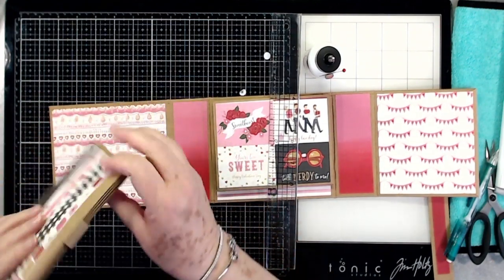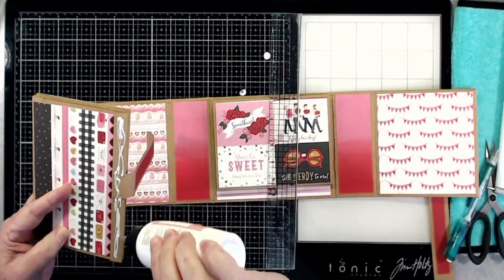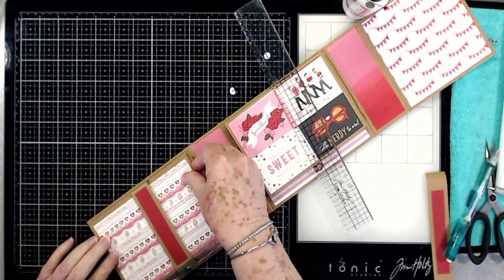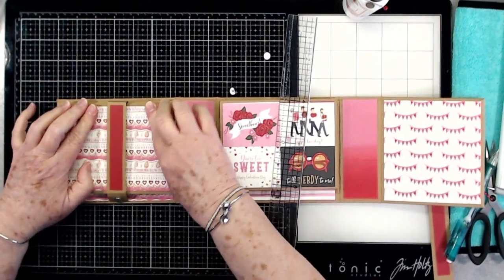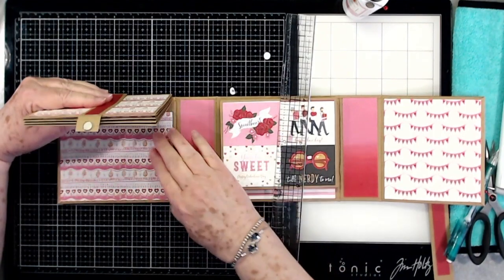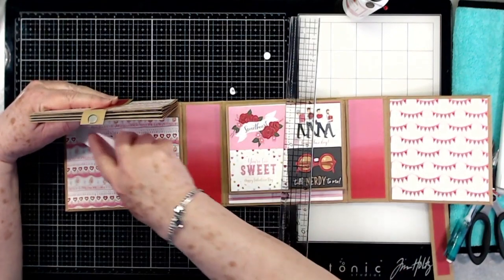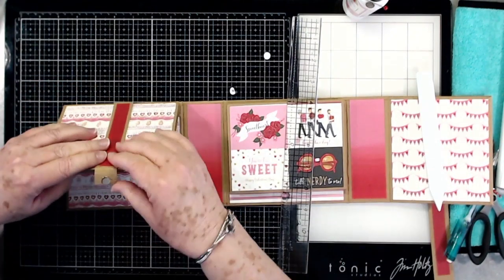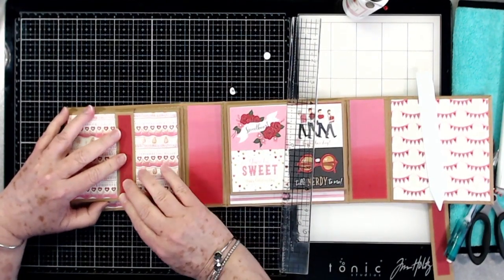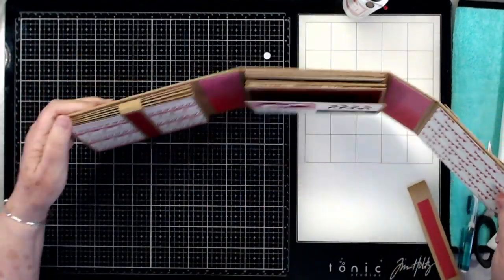Let's go ahead and glue this on here — I'm going to use Art Glitter Glue again so I'll have a little bit of wiggle room. I'm going to put it right up at the top where that mat comes, just like we did the other one. Make sure it's lined up, then I'm going to use my bone folder and go across that to make sure the glue is sticking well. Then we fold this under, stick that magnet down, press it, and there you go — there's your belly band on that one.